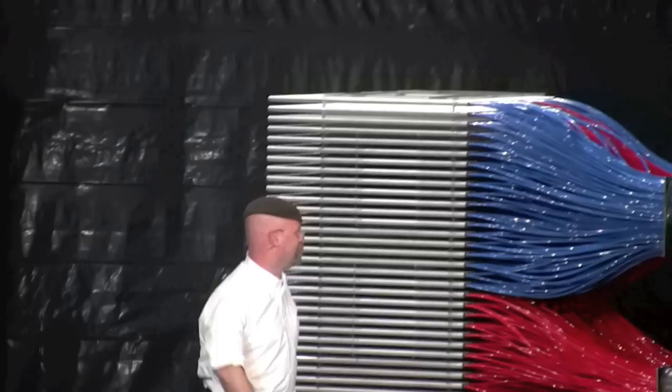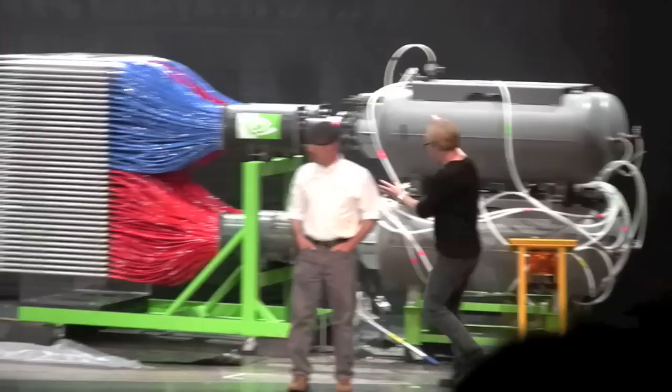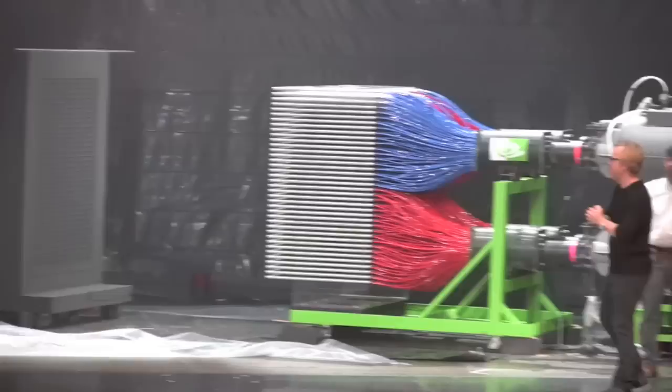When we hit this trigger, 2,100 pounds of air goes through these accumulators, out these valves, into all 1,100 of these tubes, which are all exactly the same length, into these tubes in which the bottom up is a paintball. Each of those paintballs will fly across 7 feet of space, and in 80 milliseconds, reach its target. Hopefully, when it's all said and done, it's going to paint the Mona Lisa.